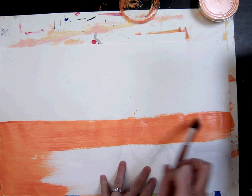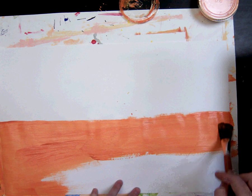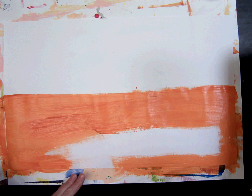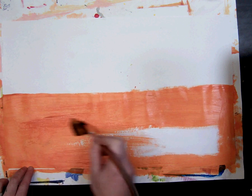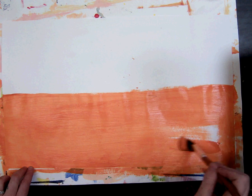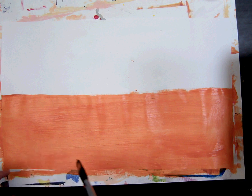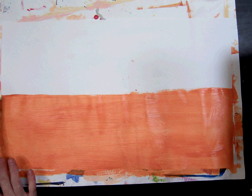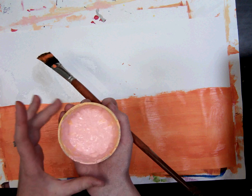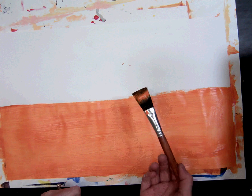Take your time so that you cannot see any white paper underneath. Make sure the placemat is underneath so you don't get too much paint on the table. Once you have painted the orange, wash your brush before getting the peach. Another option is to switch with someone at your table who already has peach on their brush.